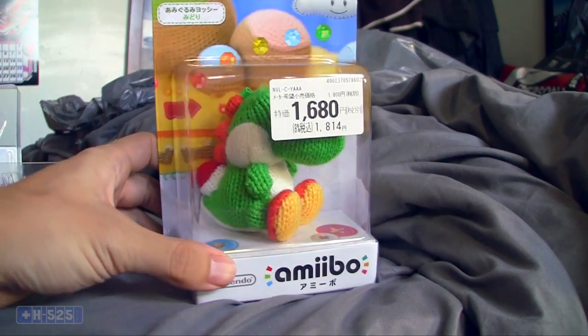What is up everyone, Sean here. Today I have another amiibo from Japan to unbox, and this one's gonna be the last one — I got like five or six or something like that. This time this one's a little special because it is Woolly Yoshi.